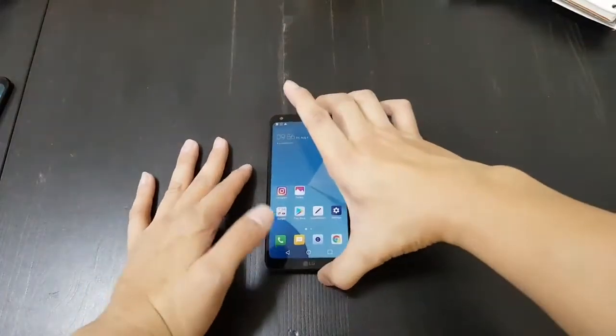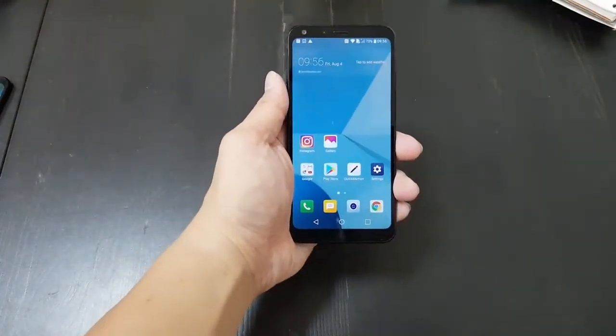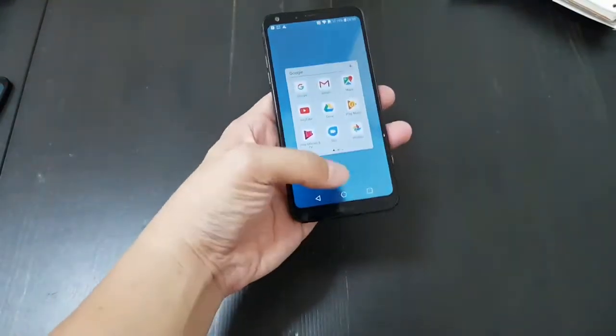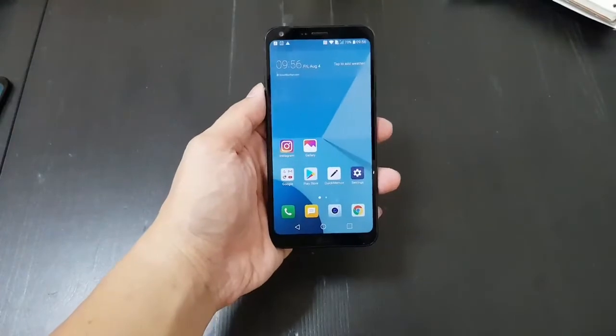Hey everybody, the phone you're looking at here is not the LG G6. This is instead the LG Q6, the new mid-tier smartphone from the South Korean phone maker.